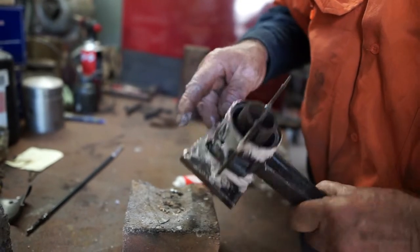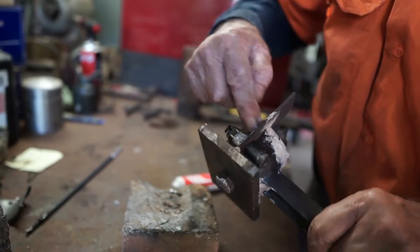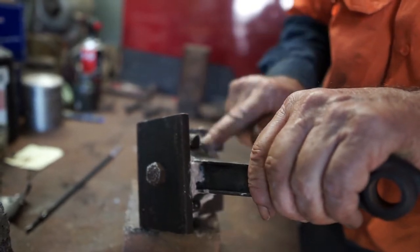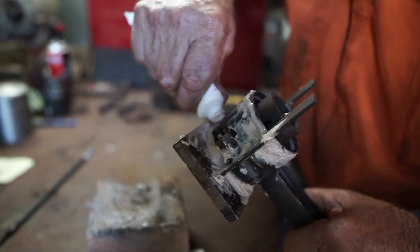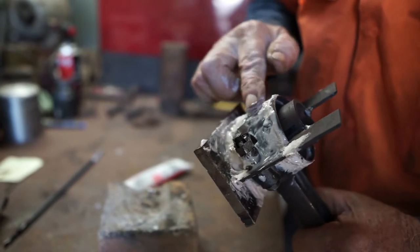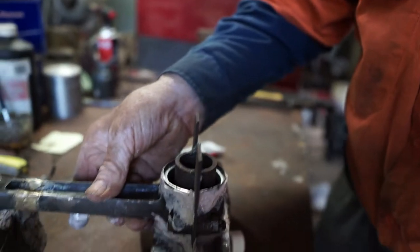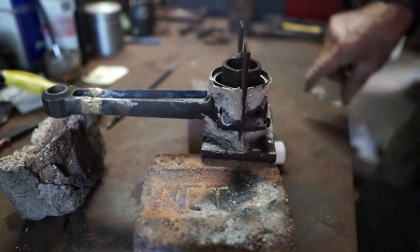Once it starts pouring it's pretty hot and we don't want it flowing into our boot. Just go over those holes there again, give them a little bit more. I think that's pretty good. We can set it up on a couple of bricks like that — makes it pretty level and we can pour from there.